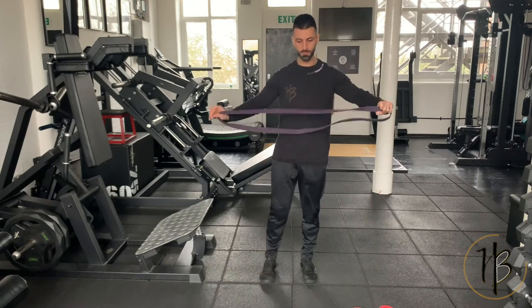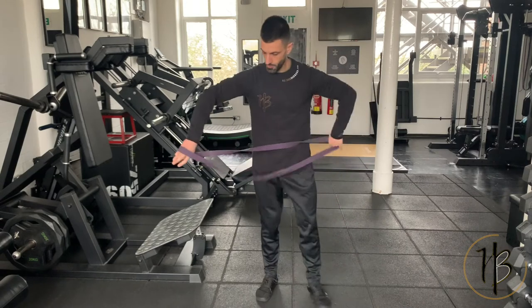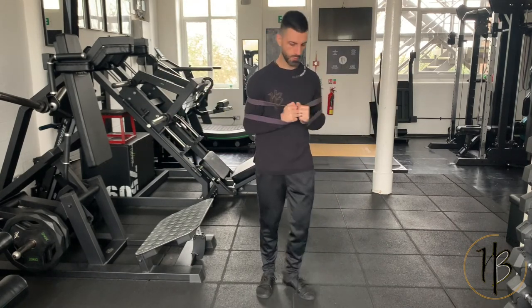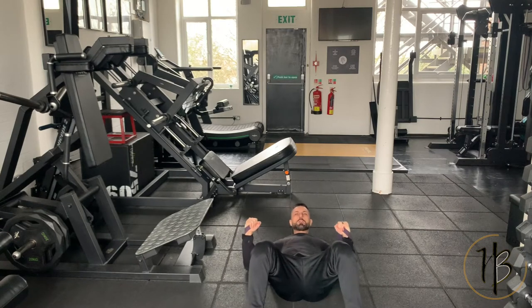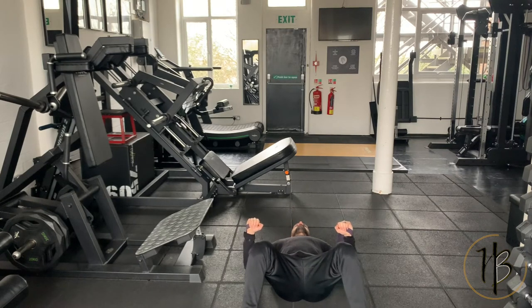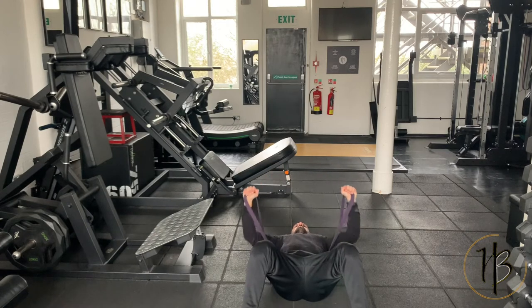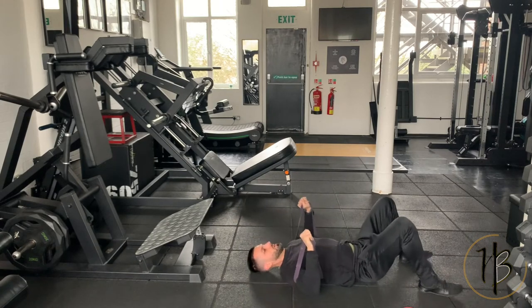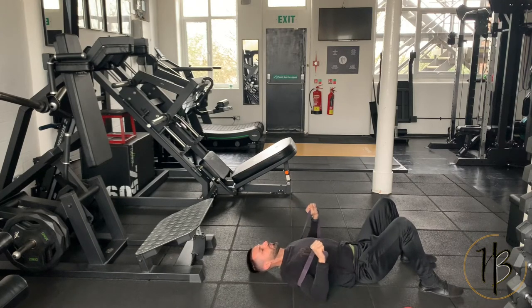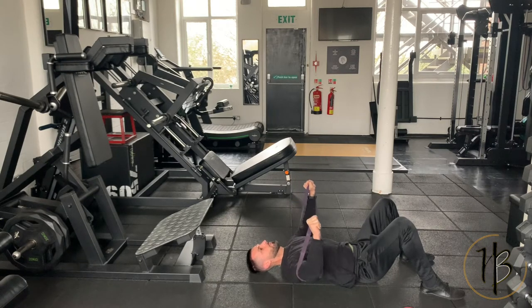Let's start with the mid-range press. All you need is the floor — hold the band behind you, that's where you want to be. Sit right down on the floor. I'll show you from the front and then from the side. Elbows slightly in, about 45 degrees from hip to elbow. Think about pressing up with your biceps coming towards your chest, squeeze at the top, come back nice and controlled all the way down.